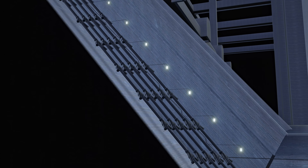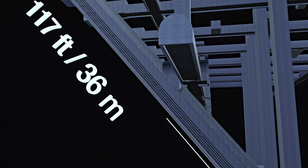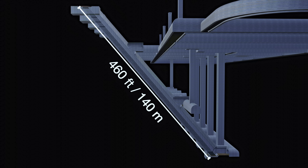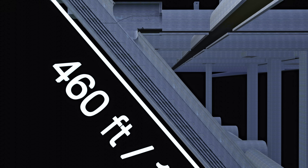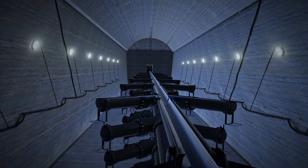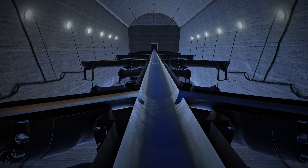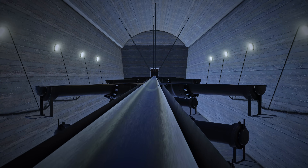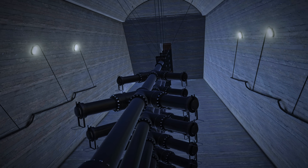The weapon was an incredible 460 feet long, allowing time for the shell to be accelerated by high-pressure gases. The barrel had no rifling, allowing the shell to reach higher speeds as well as making it easier to construct. Due to its extraordinary length, it had to be built in segments.